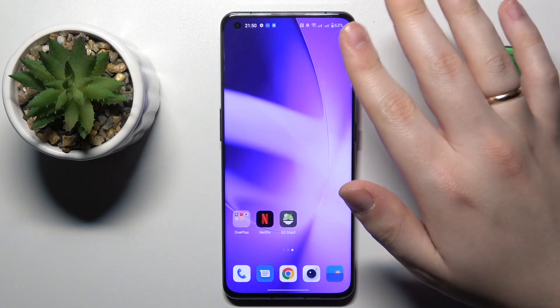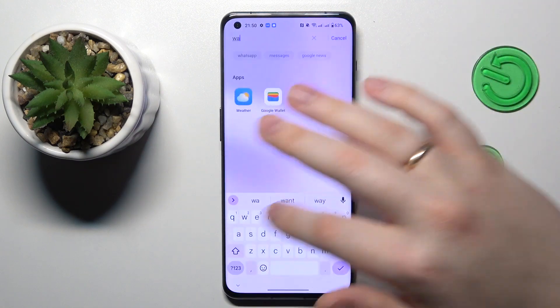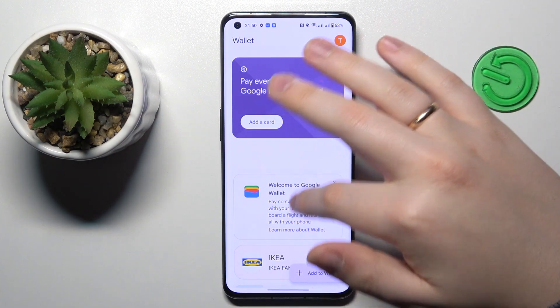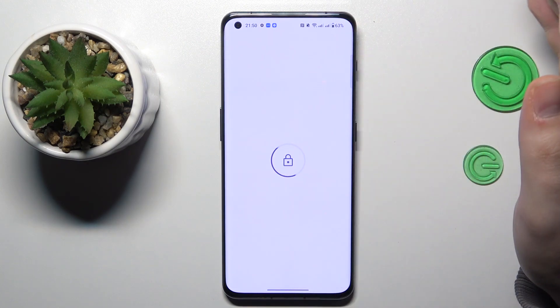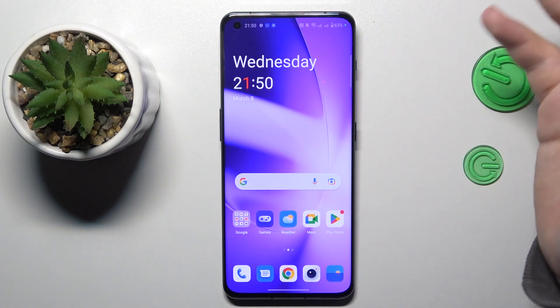Next, you will need to set up the Google Wallet app in order to add a card — whether it be a credit, debit, transport, gift, or loyalty card — and then use it contactlessly or pay with it through NFC technology. You will just need to add a card in the app, and once NFC is enabled and the card is added, you will be able to start using NFC for its direct purpose.